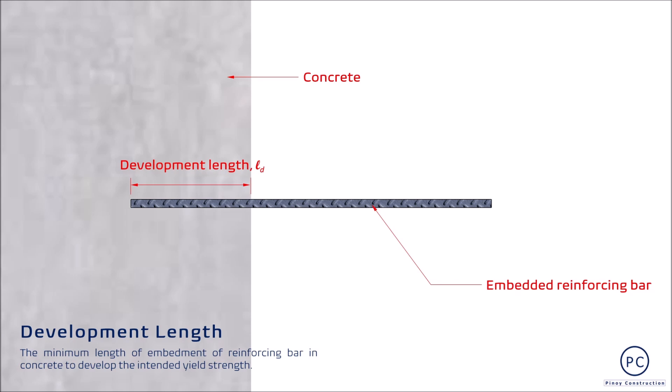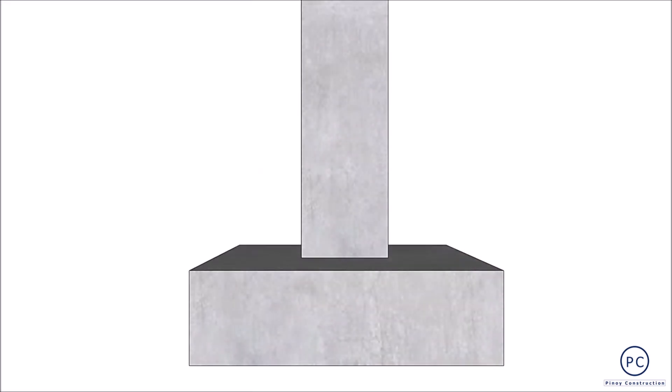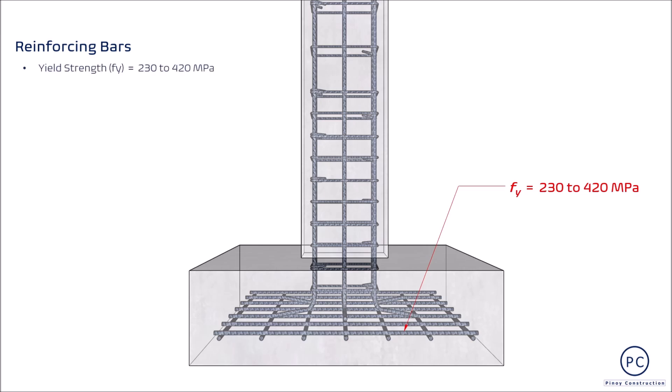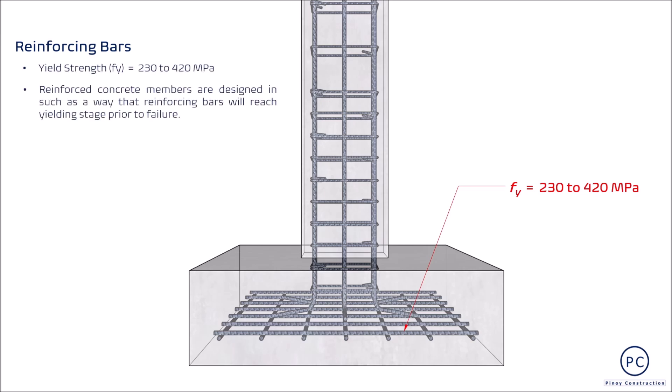In most cases, ito ay critical lalo na kung ang reinforcing bar ay under tension. Ang basic principle ng reinforced concrete design ay dapat ma-reach muna ng rebar ang yield strength nito bago mag-fail ang isang structural member na katulad halimbawa ng footing.